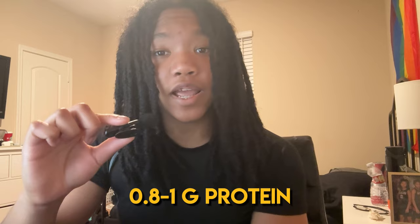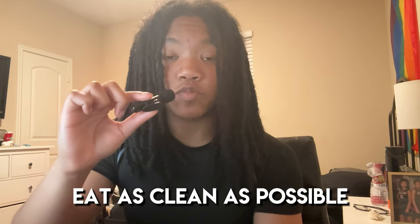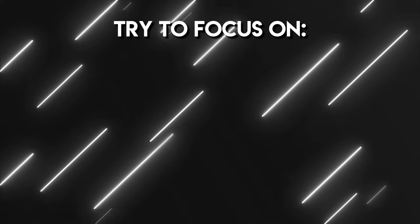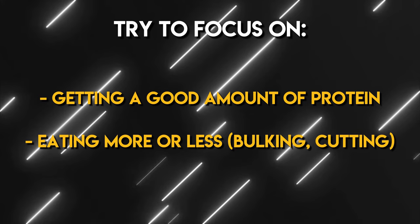Make sure that you get around 0.8 to 1 gram of protein per pound of body weight a day, and that you eat as clean as possible. I say as clean as possible because I know that not everyone is in the ideal situation — if you are young and still living with your parents, most of the time you'll have to eat whatever your parents make. Just try to focus on getting a good amount of protein in and eating more or eating less, depending on where you're at.